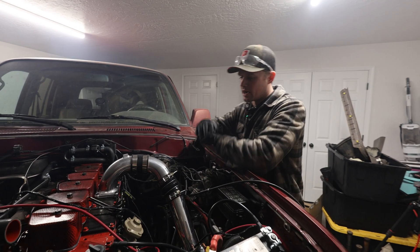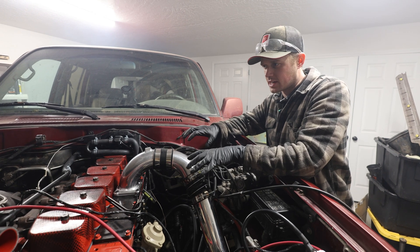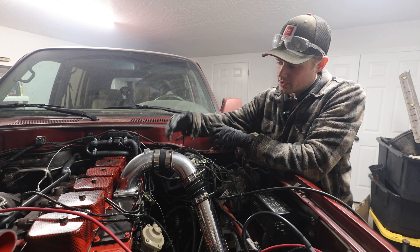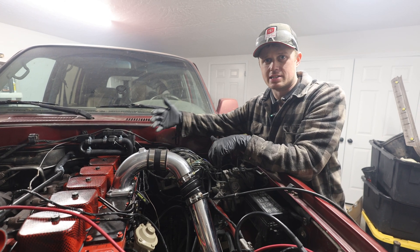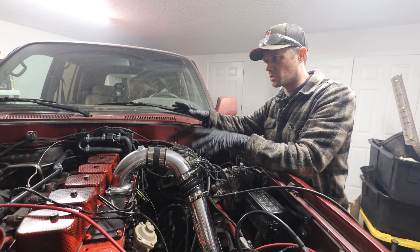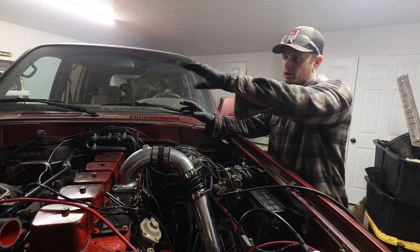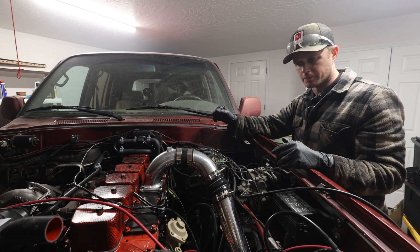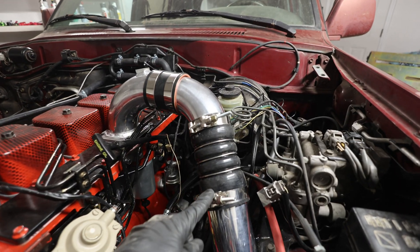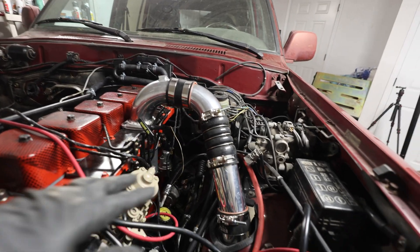We've got more boost leaks we need to figure out, but the moral of the story is the turbo is connected — we just need to find better hoses. These hoses that it came with are too short and don't provide enough flexibility for the pieces I've cut, so we'll find longer hoses and get all our boost leaks sealed, and then we won't be running rich. You could see for a while that it was running really nicely and balanced — that's because we were obviously getting forced induction from the turbo. We got our hump hoses in the mail and ended up having to order another set — we needed these longer double hump hoses.